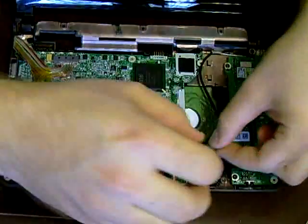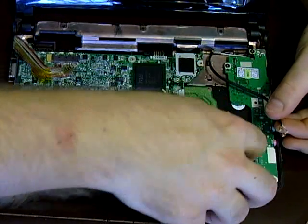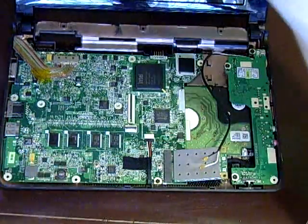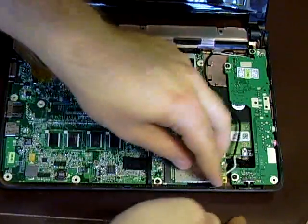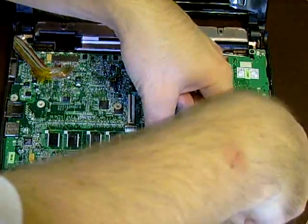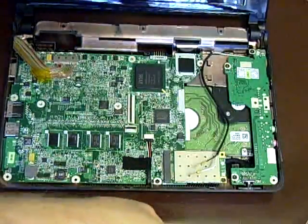Grab your Wi-Fi board and put it in on an angle like you would memory. It bends down, and then you get the Wi-Fi screw. Push it down — as long as the screw lines up, you have it in right. Screw it in, snug it up, but don't overdo it.